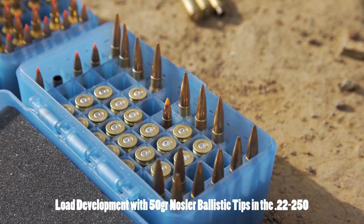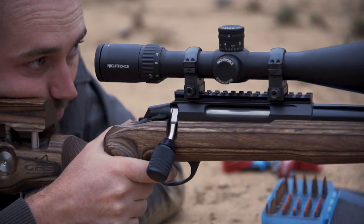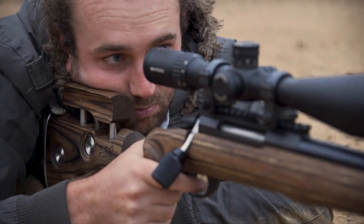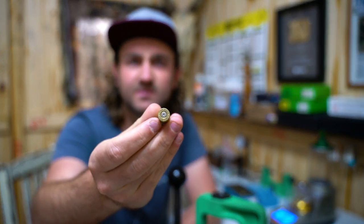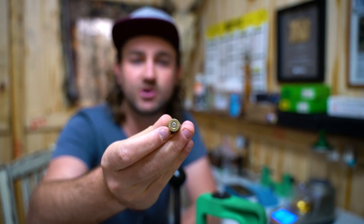Some guns actually have a crater around the pin regardless of pressure due to how they're manufactured, so this can be a little deceptive, but you learn to figure out what is abnormal for your gun. In my gun, if I see cratering around the primer, I know it's abnormal and means I'm reaching high pressures. Another sign is the ejector mark on the back of the brass — when you see this you should definitely back it off, as it means the brass is actually flowing into the ejector cavity due to high pressure.